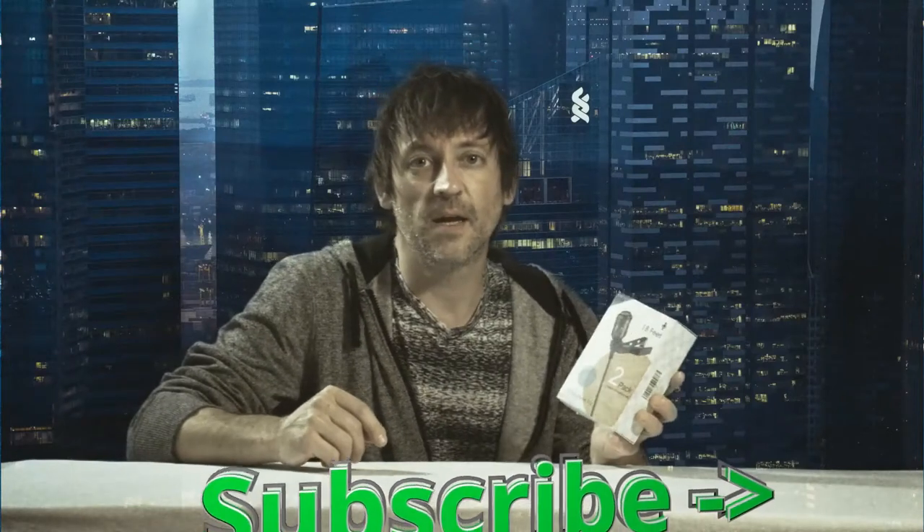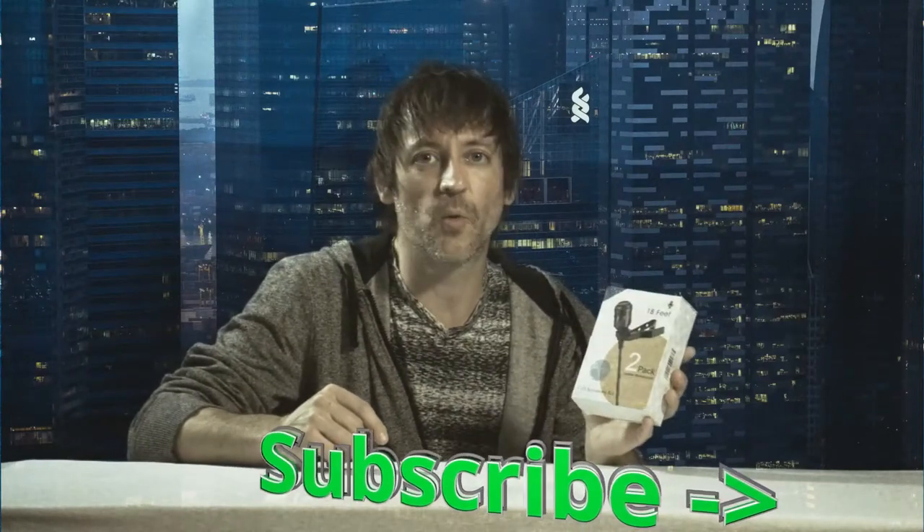Hello, we're here today with the Pop Voice lavalier microphone. It's got an 18-foot reach — I believe that's an extension cord — and it comes with two lavs. You can get this on Amazon; I will put a link down in the description. It's $21.99 and it's pretty good value, especially if you're a beginner.